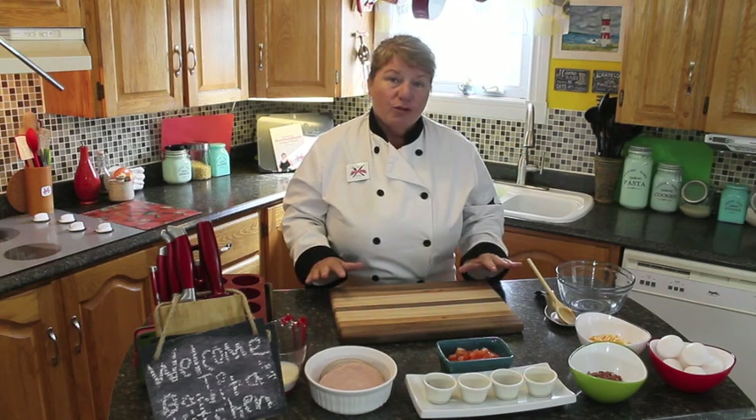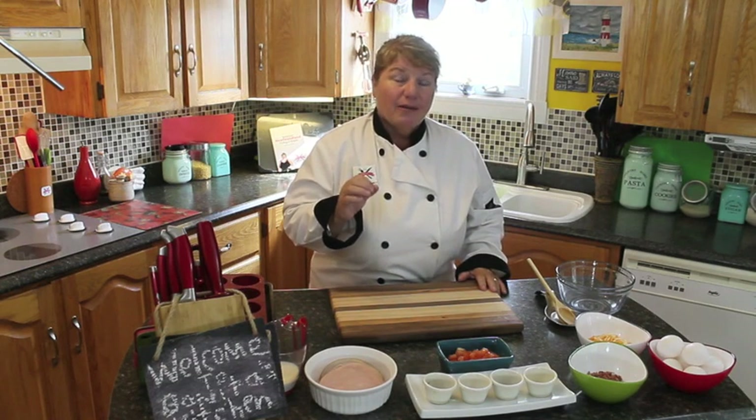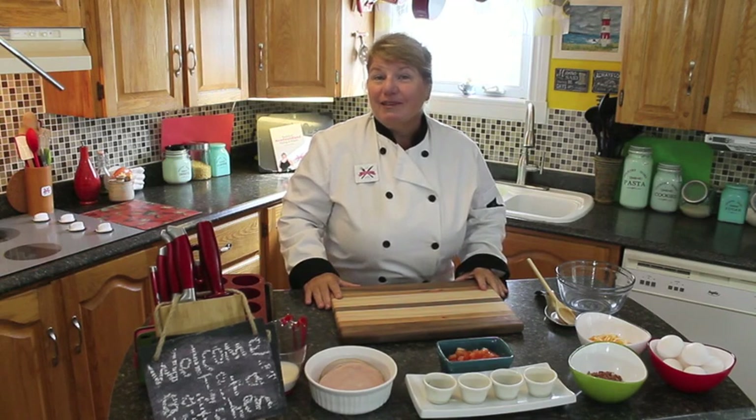So what I'm going to do is show you the ingredients as we go. And remember when you're making it yourself, if you want to substitute any of these ingredients, that's fine because you can add more or less of anything. So let's get started making these delicious breakfast muffins.